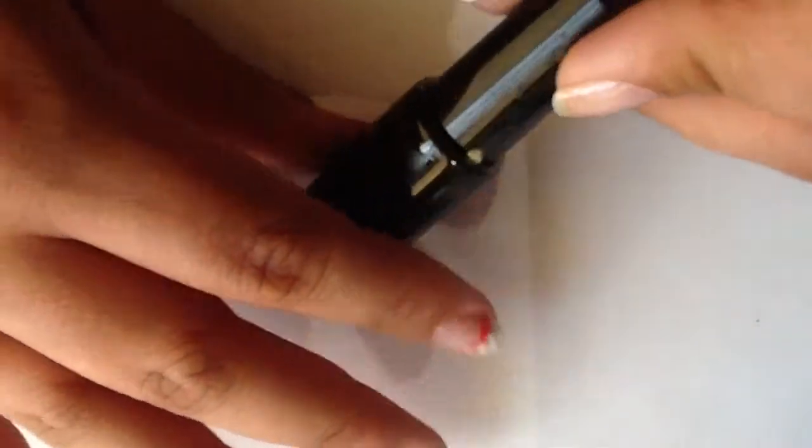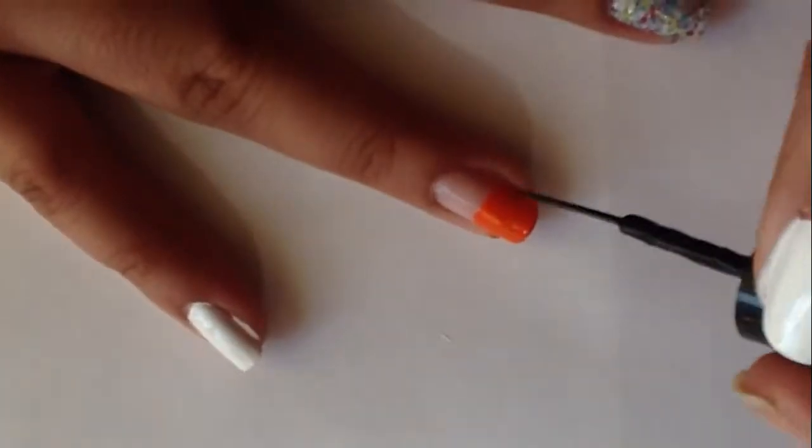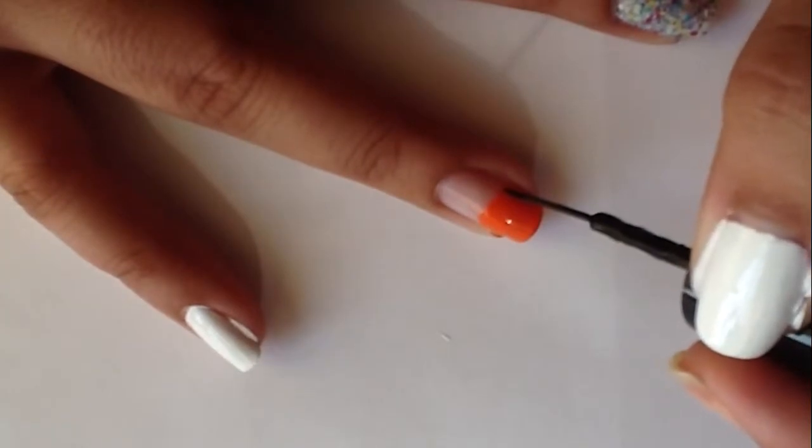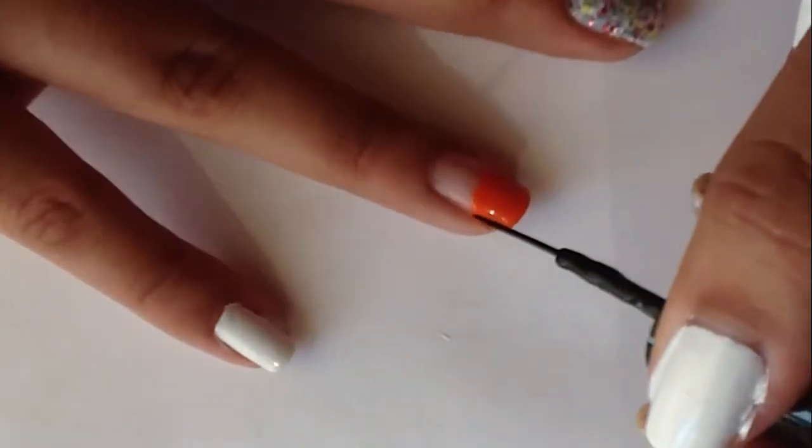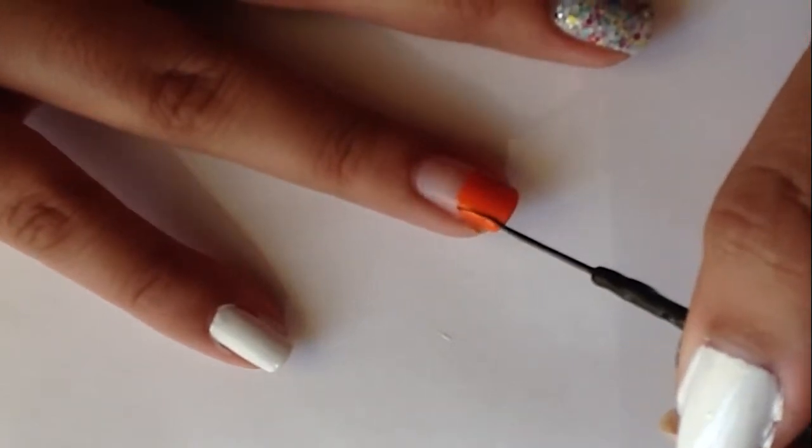To create the black lines on my basketball I'm using this black striper polish. I'm going to create curved lines on the side, one going straight down and a curved one at the bottom.